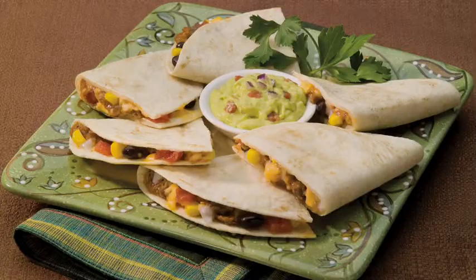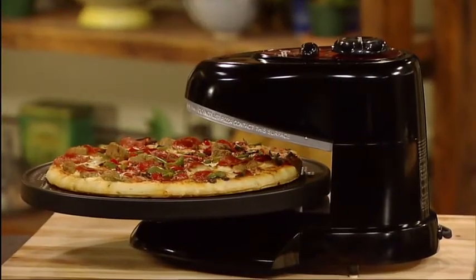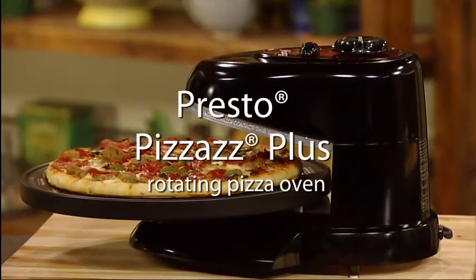Chicken nuggets, quesadillas, grilled sandwiches, even cookies and cinnamon rolls. And of course, pizza — delicious. The Pizazz Plus rotating pizza oven from Presto.